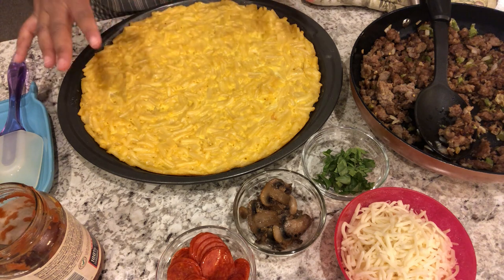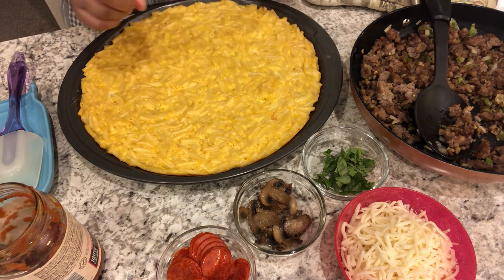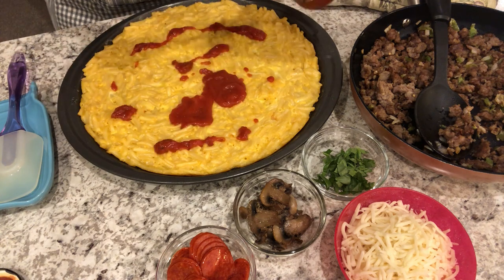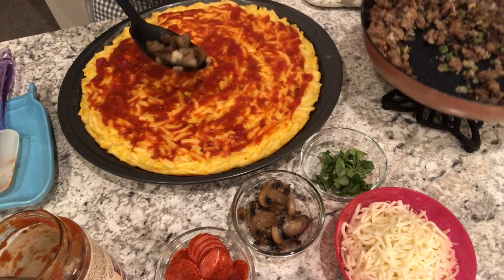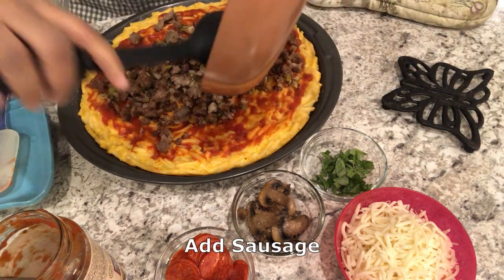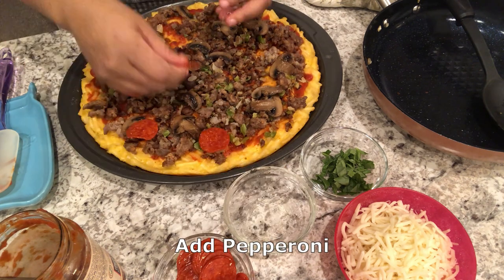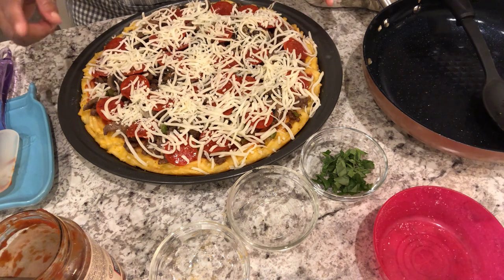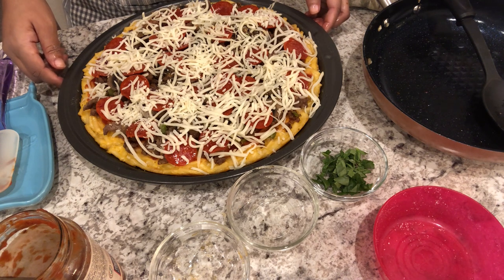I'm going to bake this for about 15 minutes or until it is a light golden brown. The crust is out of the oven — when you first bring it out it's going to be puffed up just a little bit but it will settle back down, and this pan is very hot. I've got all of my toppings ready. Add whatever toppings your family likes, but I'm starting with some pizza sauce spread around, then my Italian sausage mixture. I'll pop this back into the oven for about 10–15 minutes or until the cheese is nice and bubbly and golden brown.